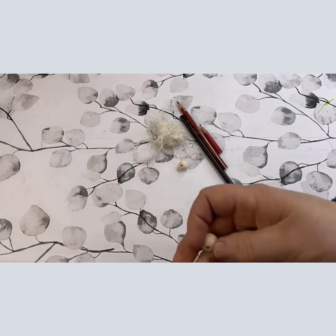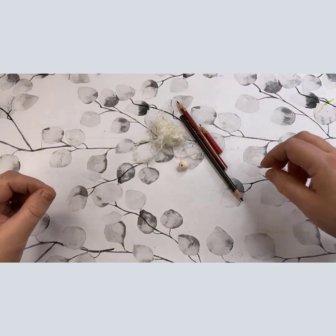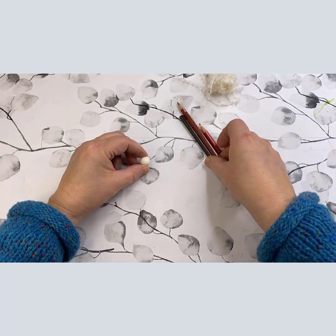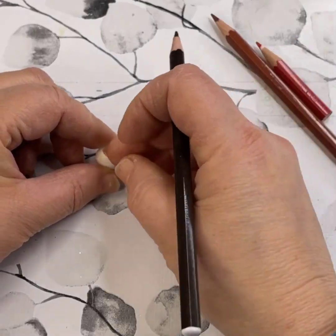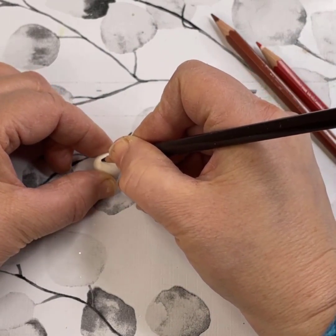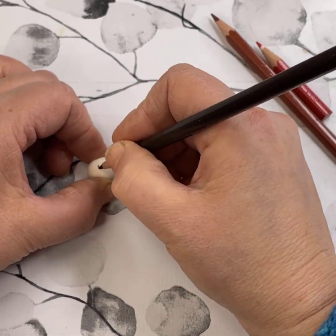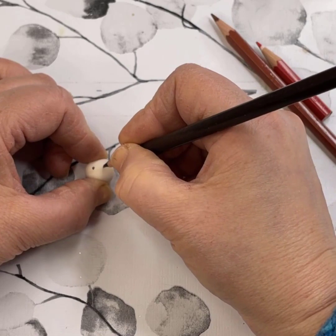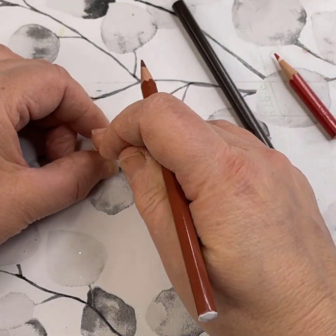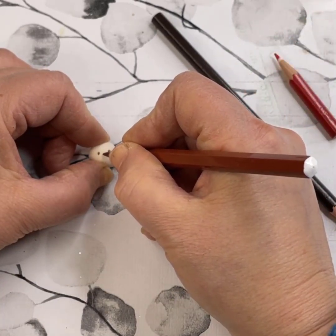We start off with the head first — with the drawing of the face. I do this with markers here. This bead is 14 millimeters and I'm starting off with the eyes, just in the middle of the face — two dots, and don't have them too close together, it's nicer when they're a little bit apart. Then this is the nose — it's just kind of like an arch.